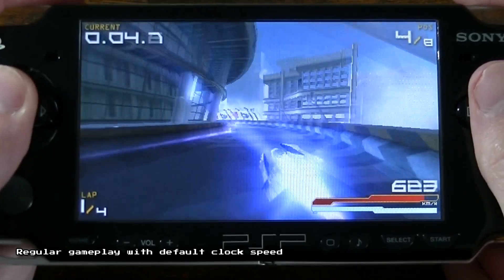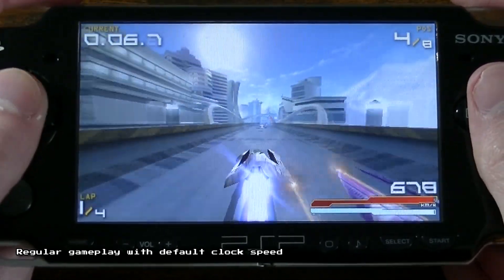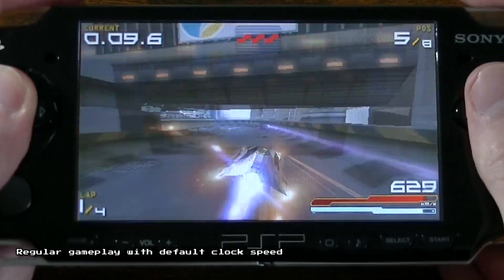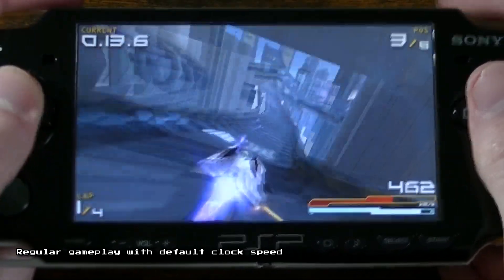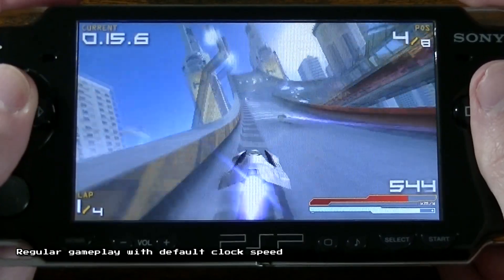Before we begin, let's first take a quick look at some regular gameplay without any modifications. You can see that the game runs at about 30fps, but there is a noticeable drop in performance, particularly when there are lots of ships on the screen and when weapons are being fired by opponents.